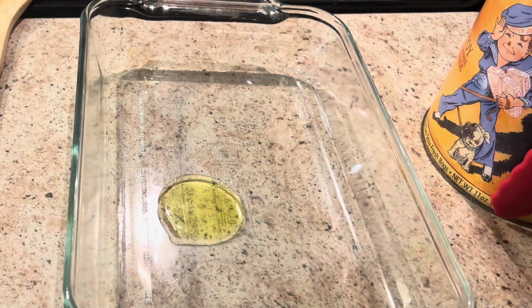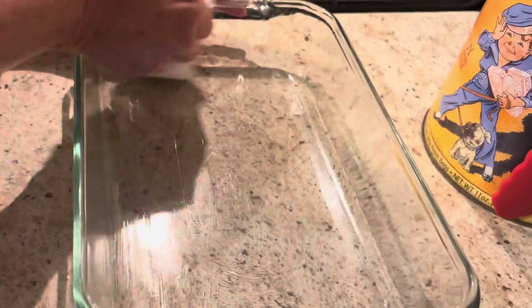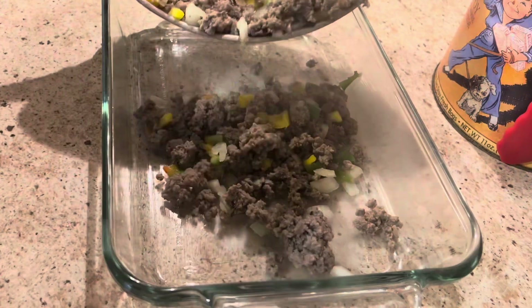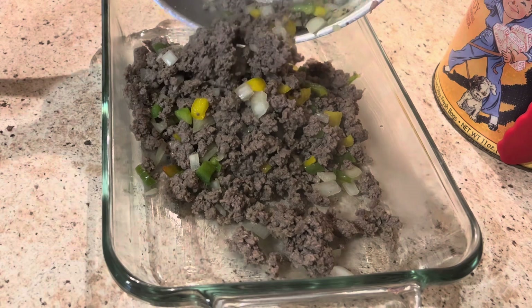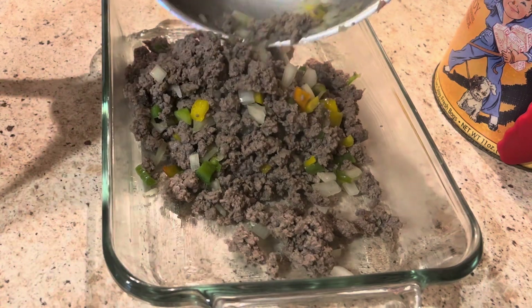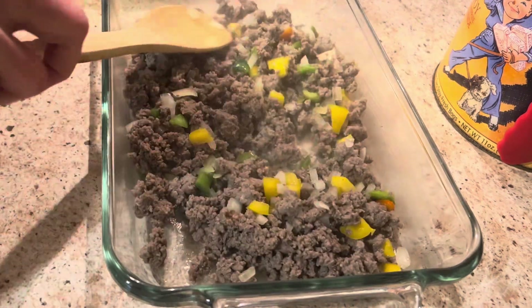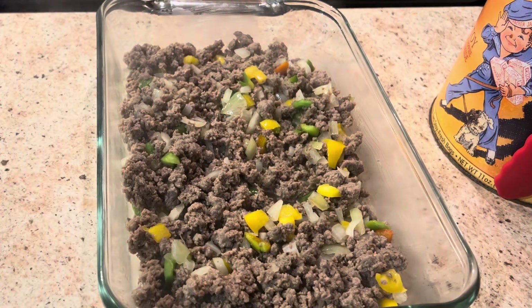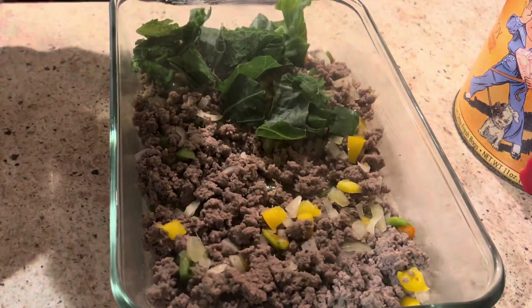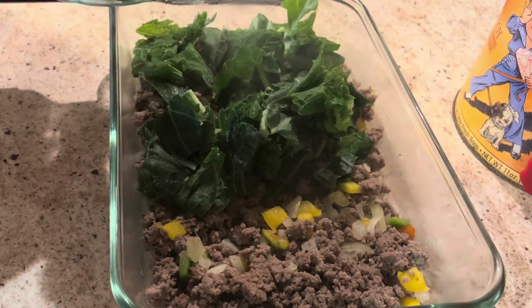You'll need an 8 by 11 baking dish — go ahead and oil that really well. Then we're just going to drop this mixture right into the baking dish. You can drain your sausage if you'd like, but in this recipe you really don't have to. You want it to have a little bit of oil in it because we are putting eggs in this, and that will help keep it from sticking to the baking dish. Now we're going to top this with some mixed greens.